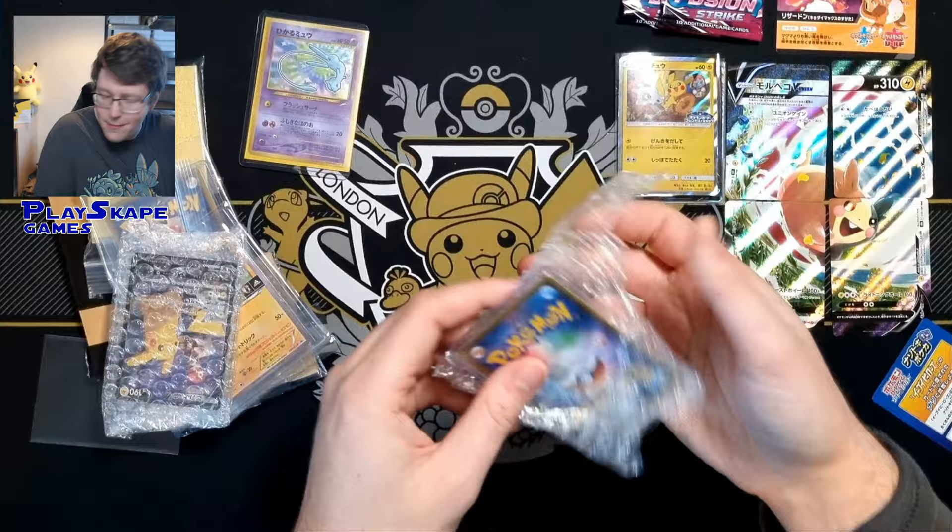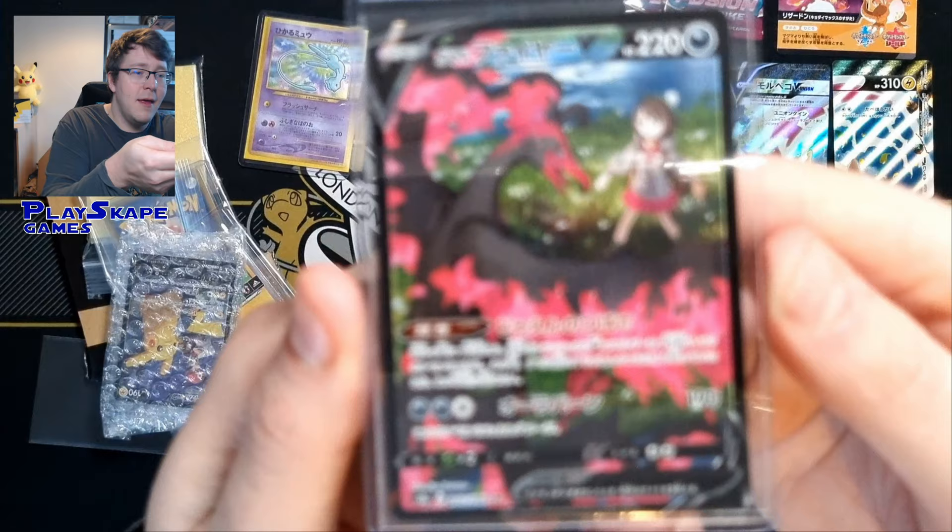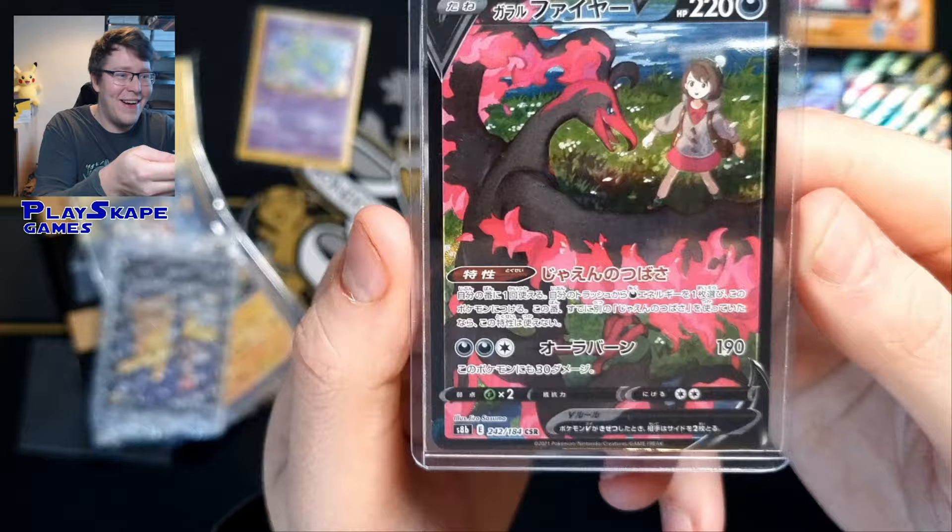You can see there the beautiful Gloria Moltres card, absolutely beautiful. Number 242, character super rare Moltres V from VMAX Climax. Very happy to see that.